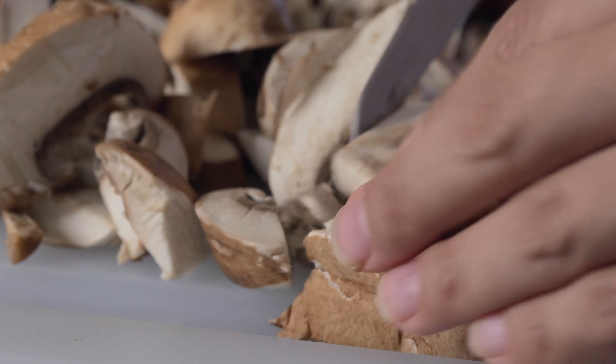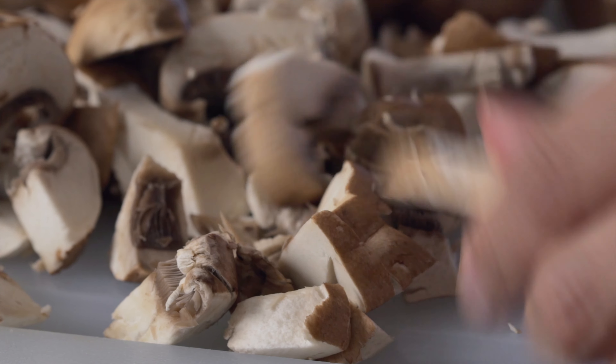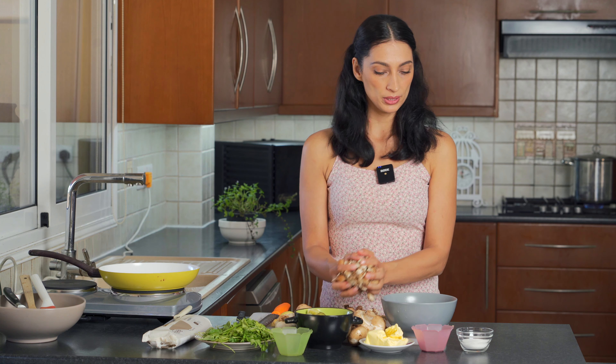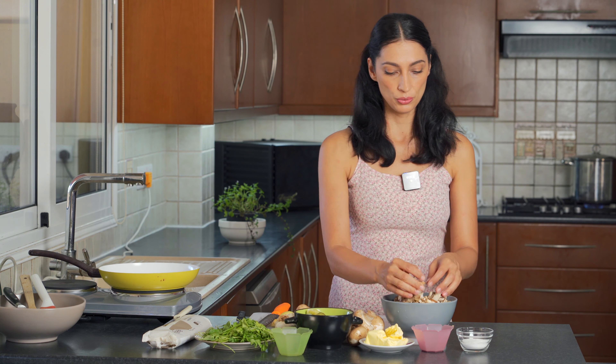My cutting skills are quite laughable, actually, but I didn't want to leave the mushrooms in slices — I actually want them in small chunks. Just go to town like this. So we've gone ahead and chopped about 300 grams of portobellini mushrooms. You can chop as much as you like. There's no real measurements to this recipe.